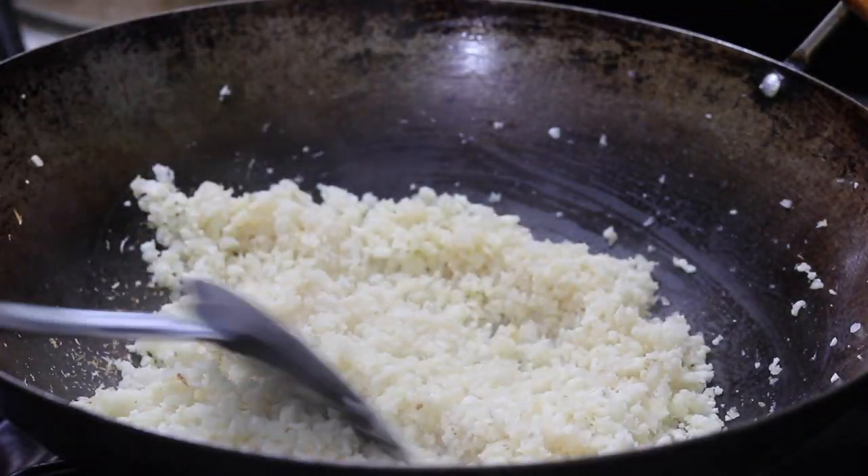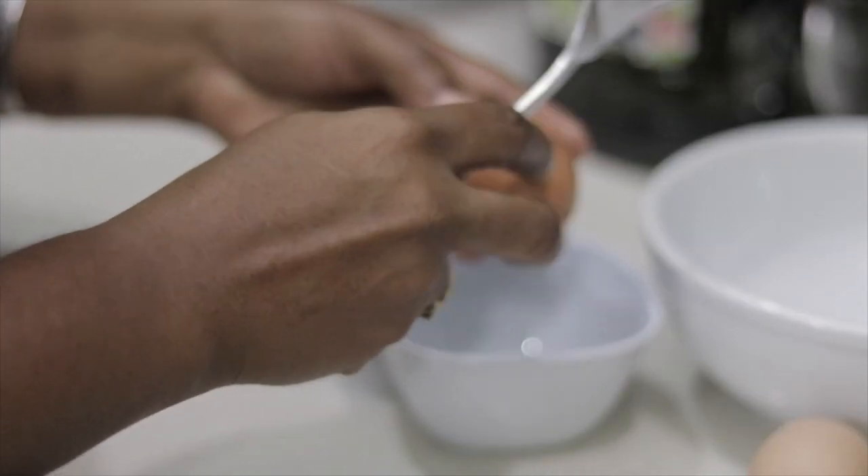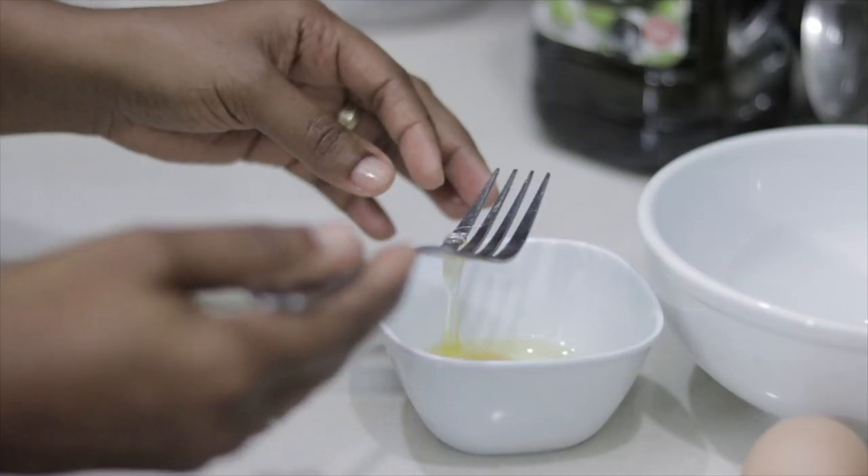Here you see me adding two eggs — I'm whisking two eggs together.